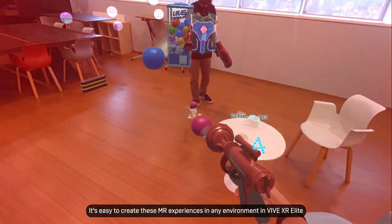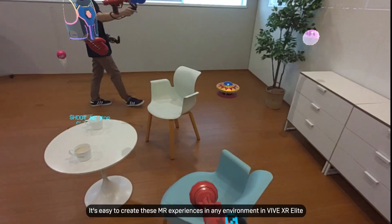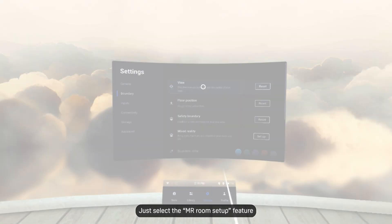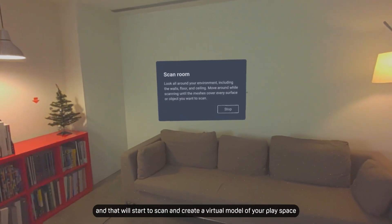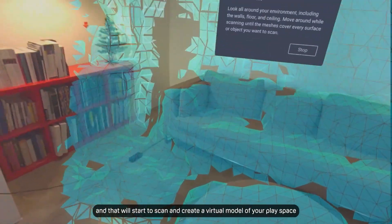It's easy to create these MR experiences in any environment with Vive XR Elite. Just select the MR room setup feature, and it will start to scan and create a virtual model of your play space.